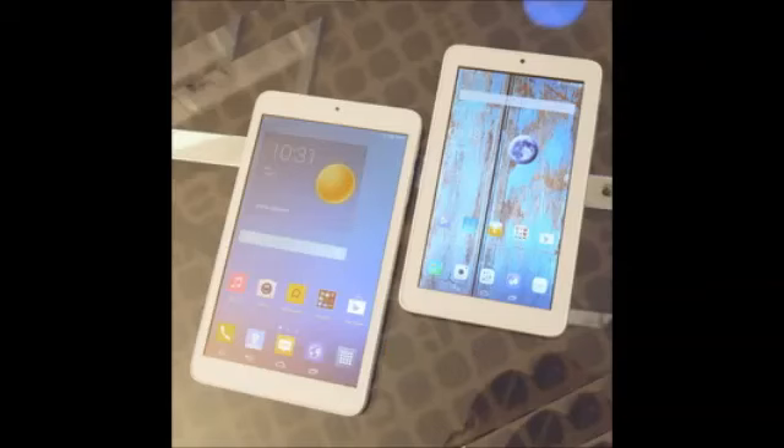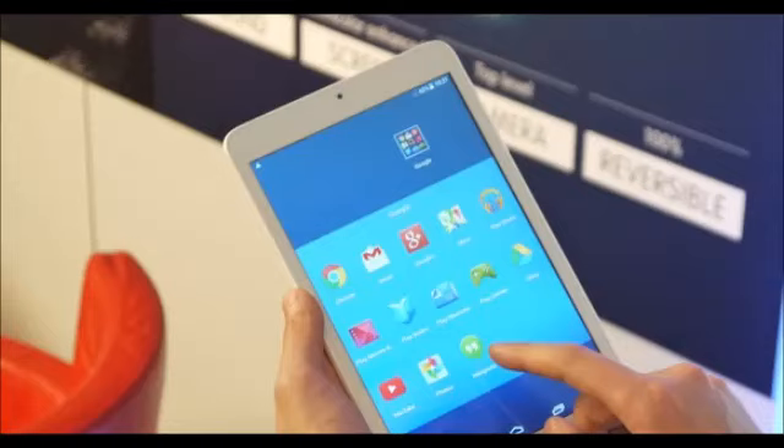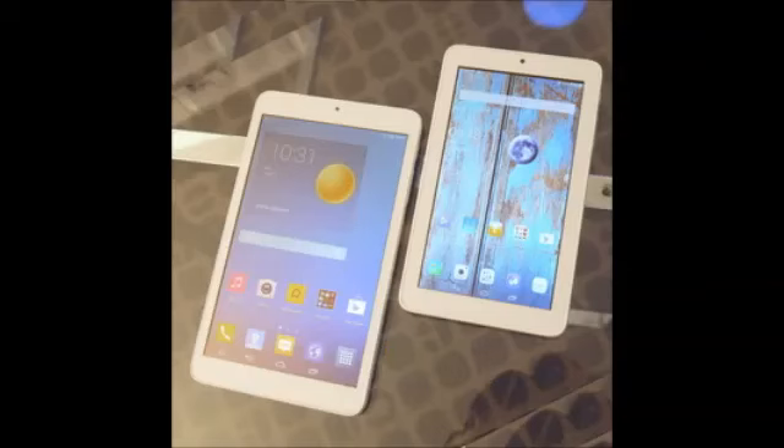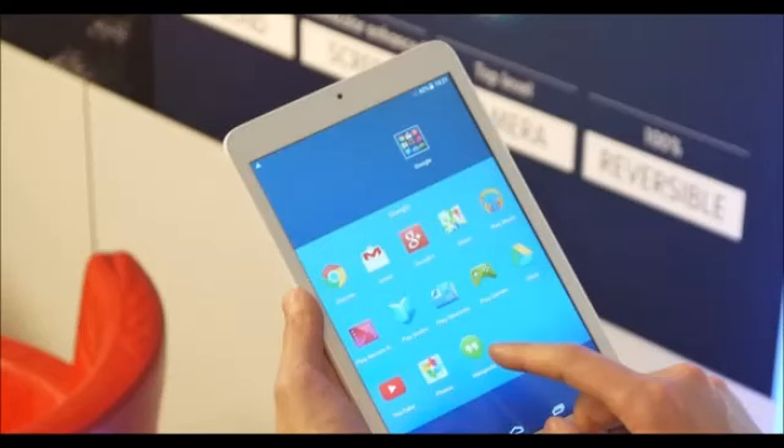As for the 8-inch variant, the Alcatel One Touch Peak C3 8, its screen has a resolution of 800 x 1280 pixels. While based on low-grade TFT technology, the screen is of acceptable quality for an ultra-low-cost tablet. The dual-core 1.3 GHz MediaTek SoC is paired with 1 GB of RAM and 4 GB of storage. It's also cool that Alcatel has thrown in an IR blaster for controlling most TVs and set-top boxes.